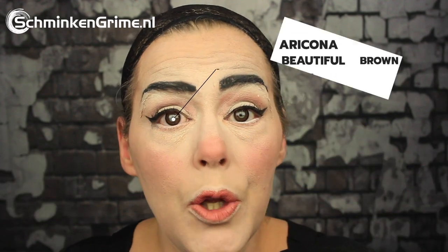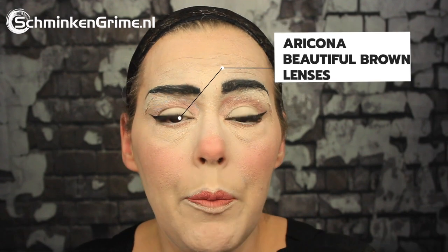Now the makeup is basically done. I'm quickly going to put in my contacts. These lenses are called Beautiful Brown. I know that Vanellope actually has green with brown eyes, but these are the closest I have. They are by Ericone and we have them at our store. Then I put my wig cap on to get the Vanellope wig on my head.